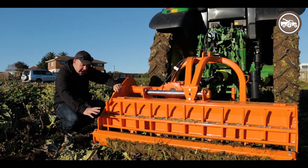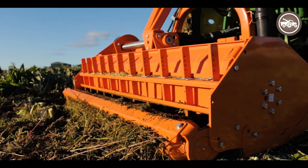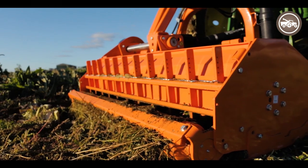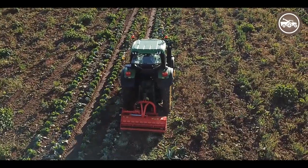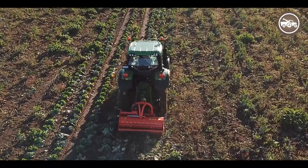On the back it's standard with a roller, and then above the roller we've got rake tines here that help keep material in the machine, chopping it up even more.